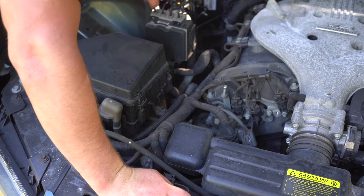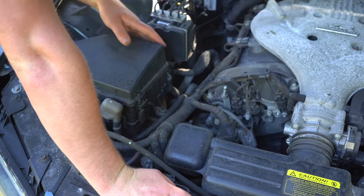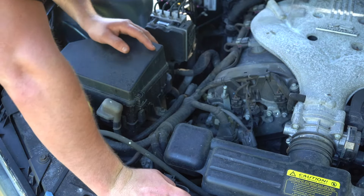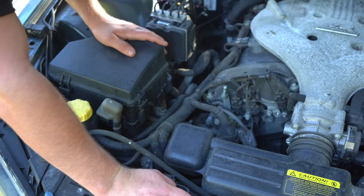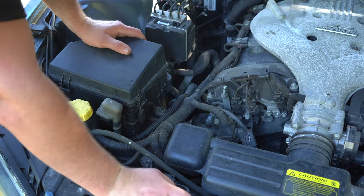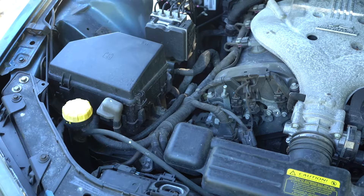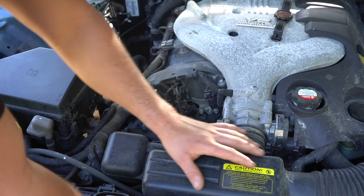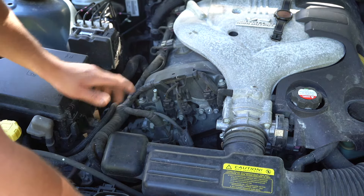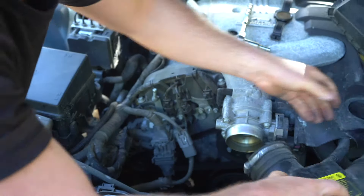Get a bearing of where you're actually operating here. Just straight down there you can see the alternator fairly clearly. Before we go any further we're going to disconnect the positive terminal on the battery. To help see a little bit better, I'm going to remove this air intake — you can see it just pops off there. You can just tuck that over the side.